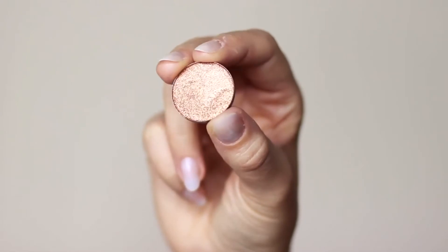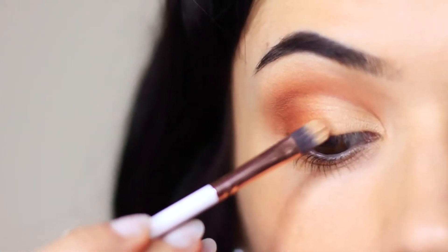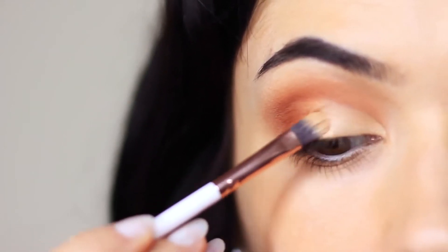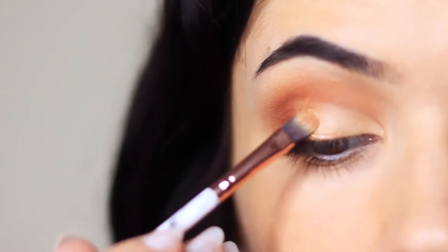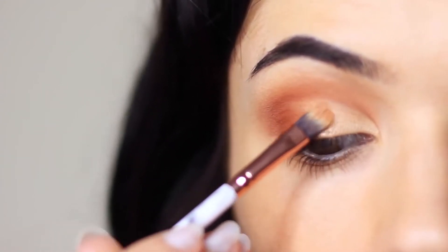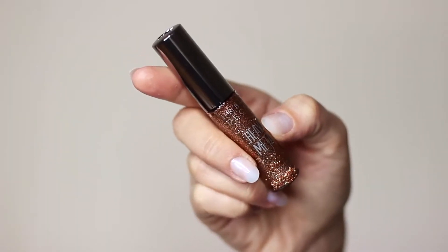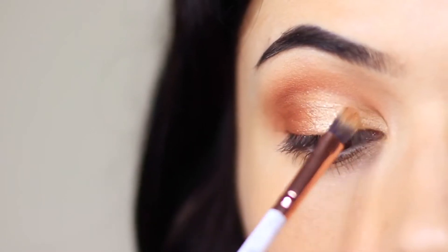Now we're going to add the glitter. Use a glittering eyeshadow as a base, tapping it all over the lid — we're not looking for anything opaque because we don't want to cover up what we've applied, just picking up a little bit of glitter. Then go in with a glitter liner, which is really easy to use. Just tap this over everything else we've applied.